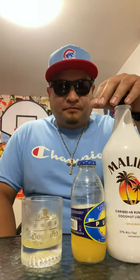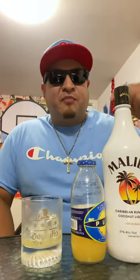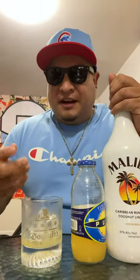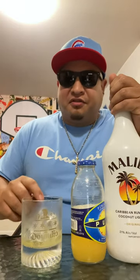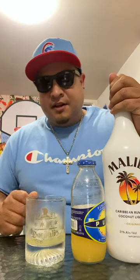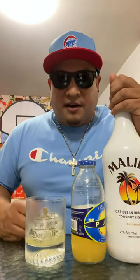Oh yeah, that kind of reminds me of like a piña colada with a little bit of cinnamon. But it's really good, so give it a shot. I'm gonna give it like a nine out of ten. Try it, let me know what you think, and I'll see you guys in the next video.